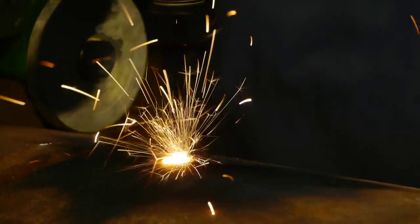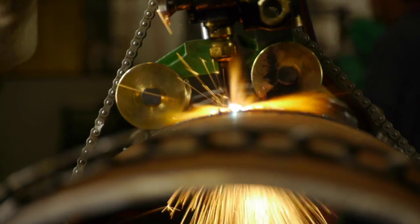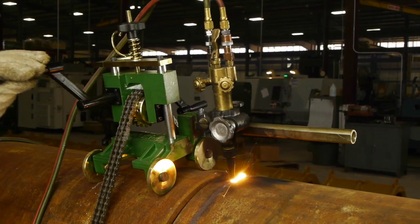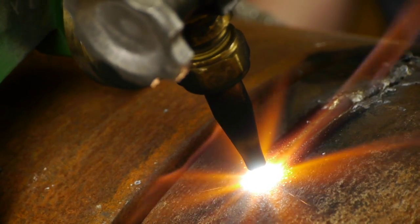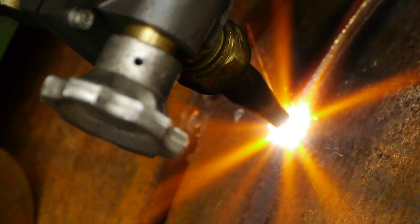The chain type beveling machine comes standard with an adjustable rack, torch holder, handles, and a service key. Optional accessories include a nine-foot flexible shaft, an 18-volt motorizing kit, and chain kits to suit your application.